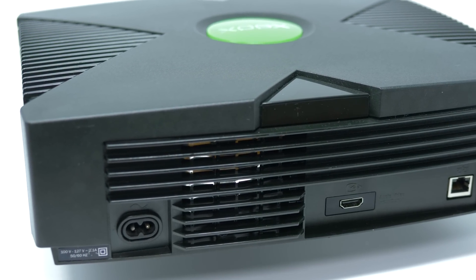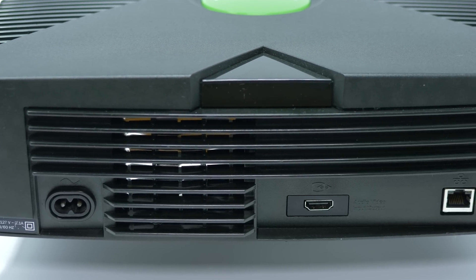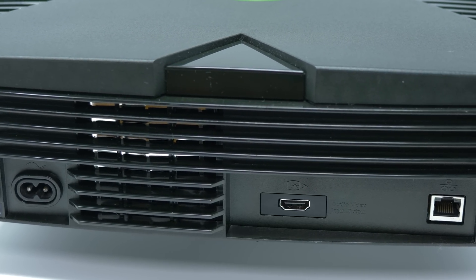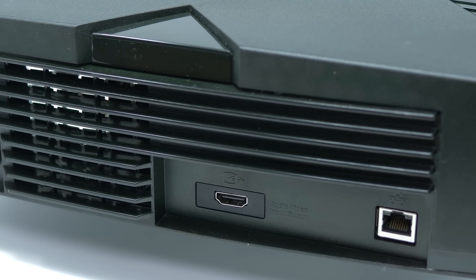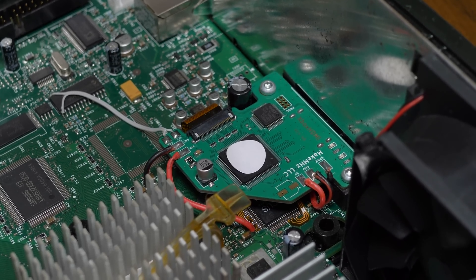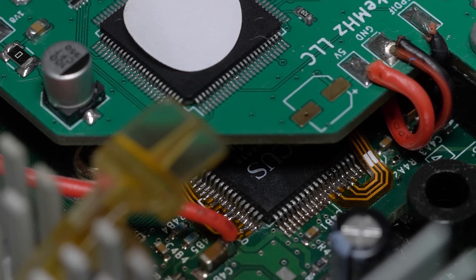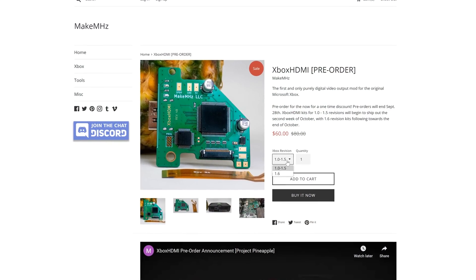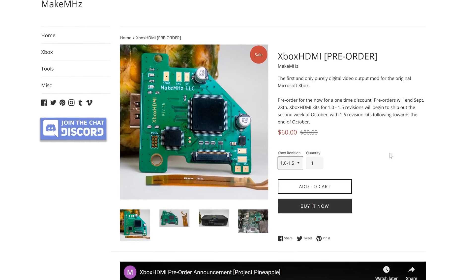The MakeMegahertz Xbox HDMI mod is a digital-to-digital kit that can be installed inside all versions of the original Xbox. The video is pulled directly from the GPU's pixel data bus, and the audio is pulled from the SPDIF output, then they're both encoded and sent to the HDMI port, which takes the place of the original analog output. That's right — fully digital audio and video compatible with every revision of the Xbox, and no cutting required.